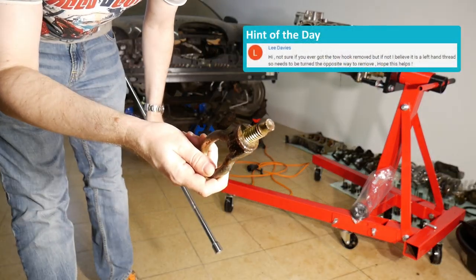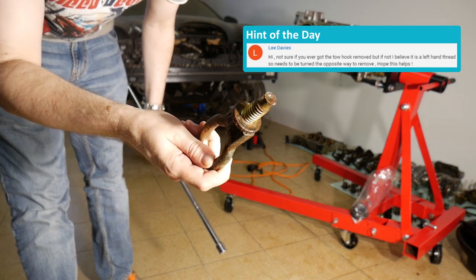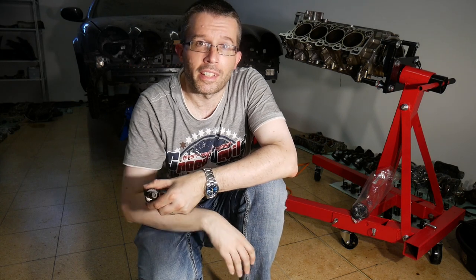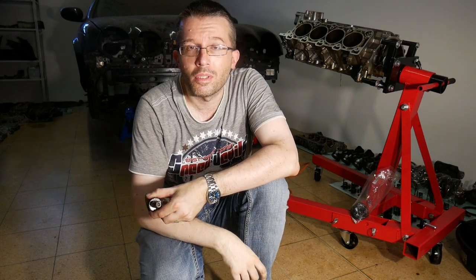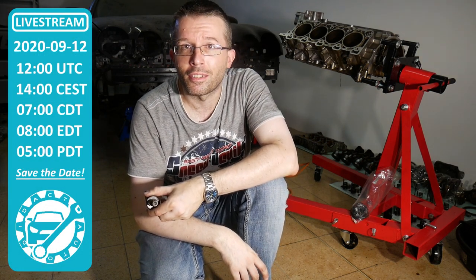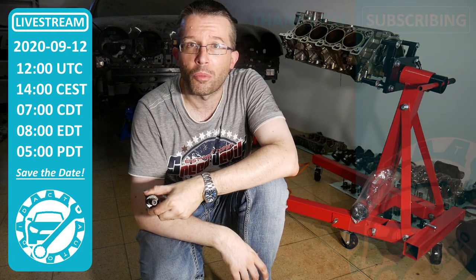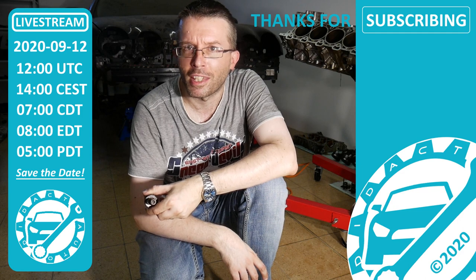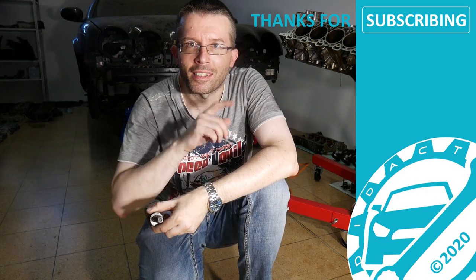And the hint was that this is screwed out towards the right and not towards the left side. That's it again for today. As always, if you liked the video, please give it a thumbs up. And don't forget to join me on my second live stream on next Saturday, September 12th at 12 UTC. I promise you a stunning visual experience and crystal clear sound this time. See you back then. Goodbye.